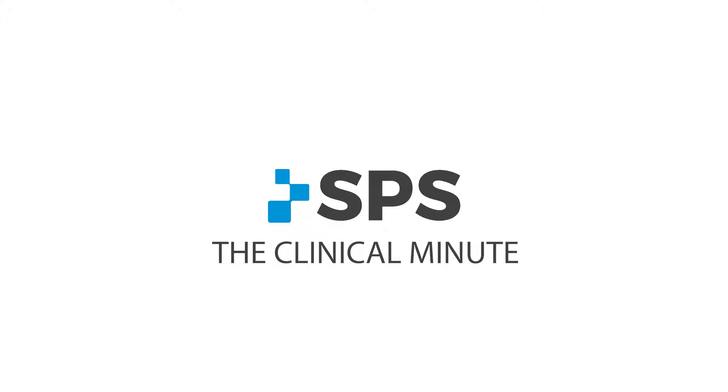Hey, I'm Stan Broulette, Manager of Clinical Education for SPS. Today we're going to look at the Vacuum Integrated Pump from ALPS.